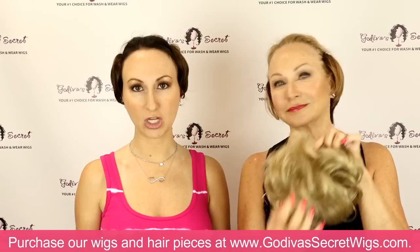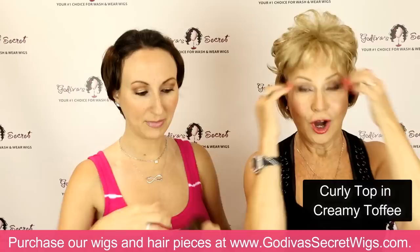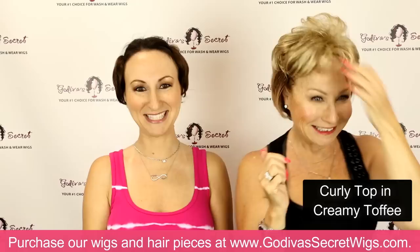So let's get going. We're going to work from shortest to longest. The first one we're going to show you is our curly top. This top piece has a little bit shorter base than some of our other pieces. It still has the four clips and you're going to clip it on right to the front — always start with the front. If you just give it a little brush, you can actually smooth it out, which is what I'm going to do, and I'm leaving mine curly.